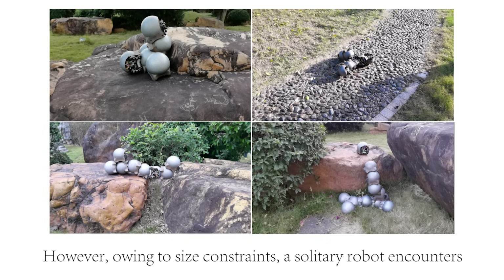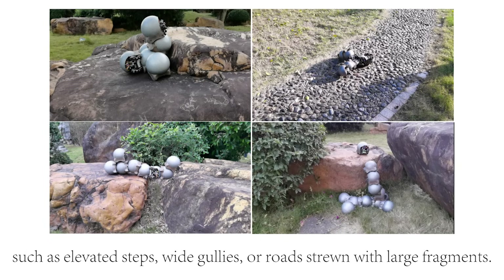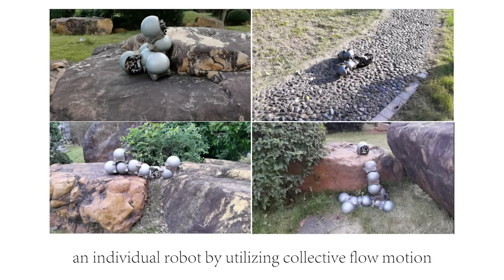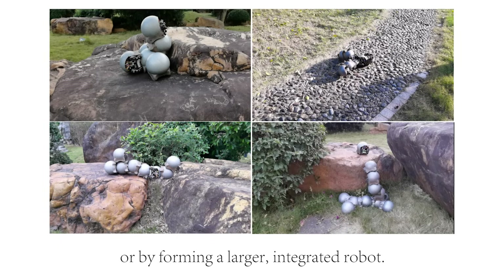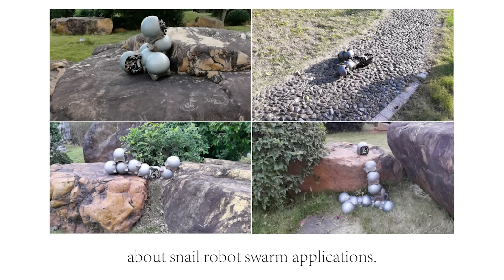However, owing to size constraints, a solitary robot encounters significant obstacles when traversing certain terrain features such as elevated steps, wide gullies, or roads strewn with large fragments. Multiple snail robot swarms can traverse terrain inaccessible to an individual robot by utilizing collective flow motion or by forming a larger, integrated robot. Here, we present four main outdoor experiments about snail robot swarm applications.